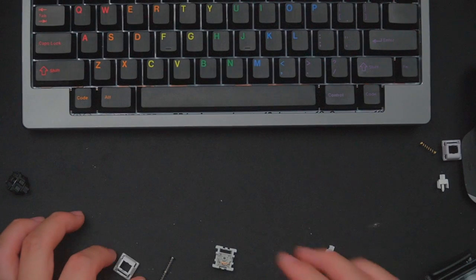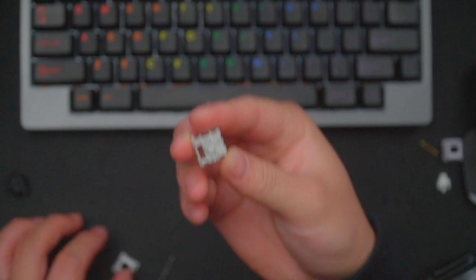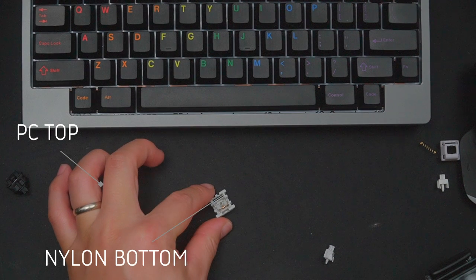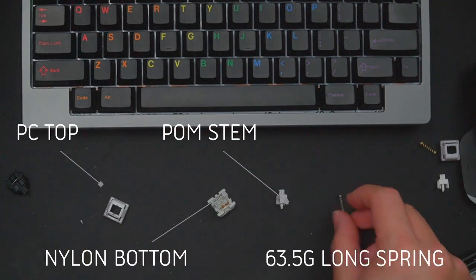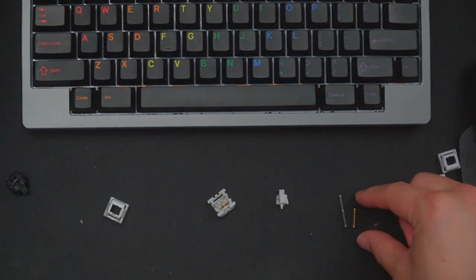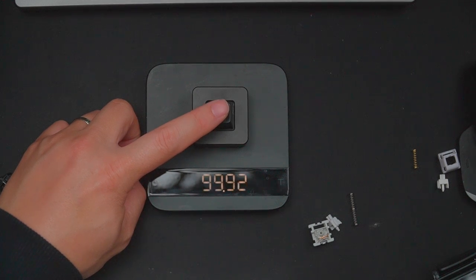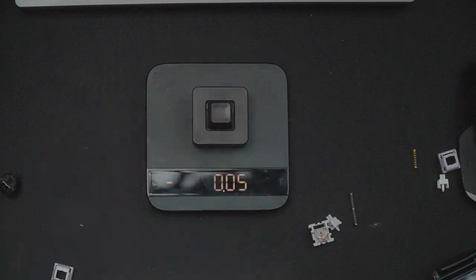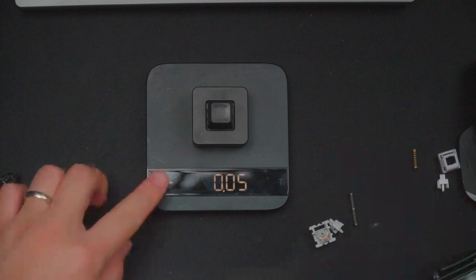Let's talk specs. The Zaku is a 5-pin linear switch manufactured by Tek-Z and comes with a polycarbonate top, a nylon bottom, a POM stem, and a 63.5 gram long spring. Compared to the spring from the Mauve, you can tell it's pretty much double the length. The long spring adds a snappy return and the illusion of a heavier spring. Testing the spring weight, the bottom out feels like somewhere between 60 and 63.5 grams, though they do feel snappy on the return.